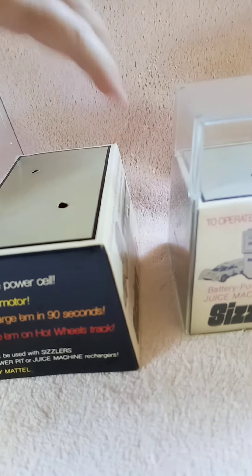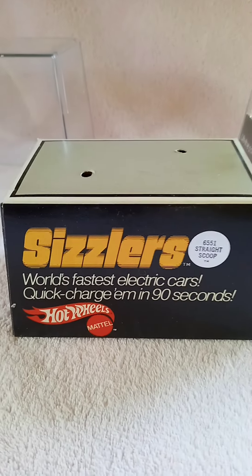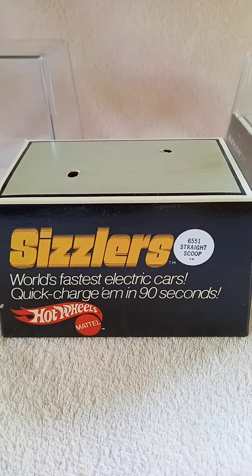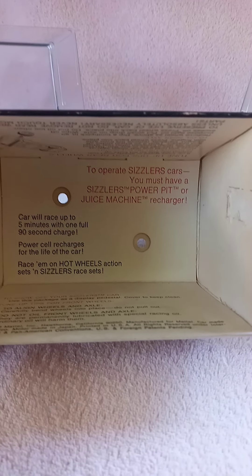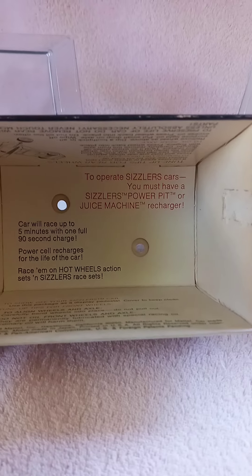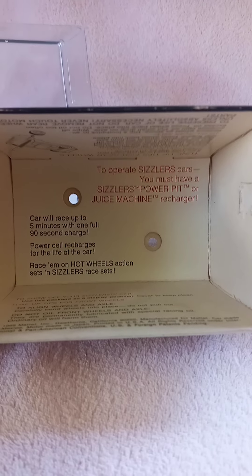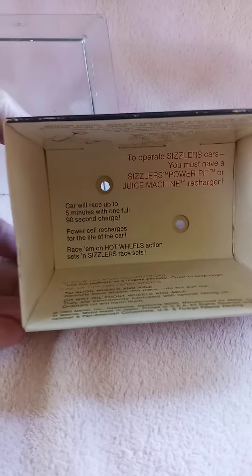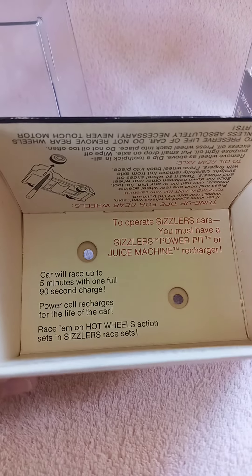The interesting thing is that when it first came out, the Sizzlers ran on the traditional orange Hot Wheels track. Then Mattel created what they called a black fat track, which was three lanes and had really steep curves for the Sizzlers to run free. On the underside of the box, you have all your instructions about operating your Sizzler car.